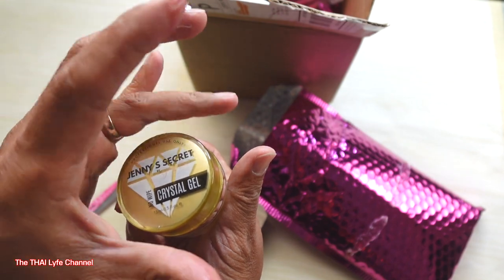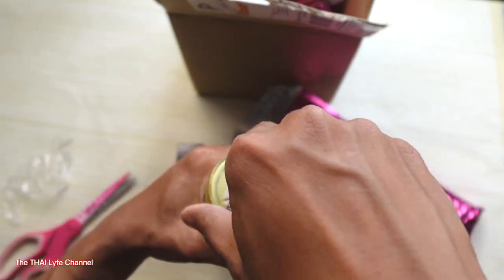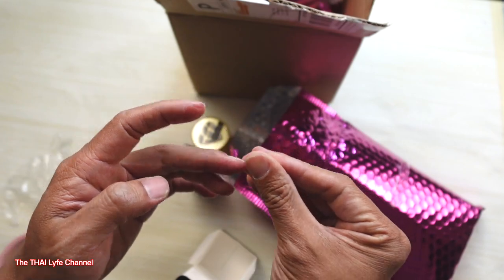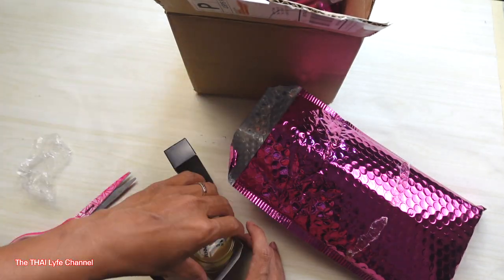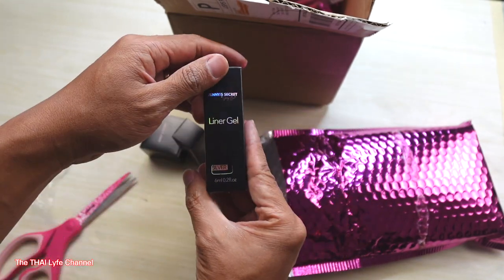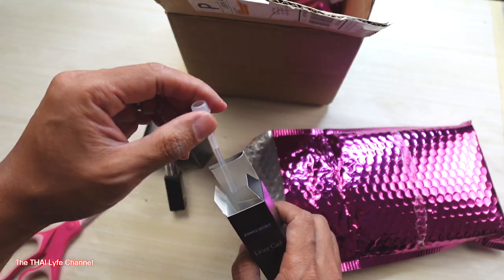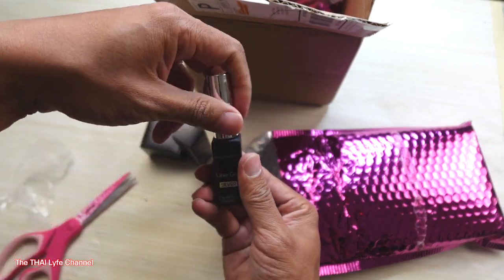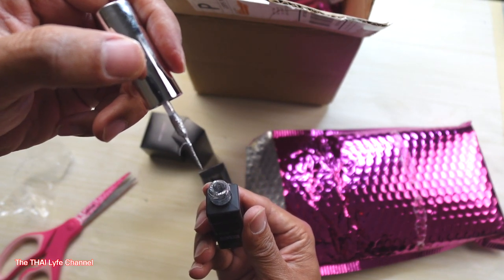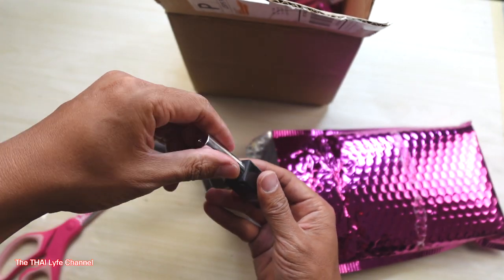Let me go ahead and close this real quick — it's really sticky, super duper sticky. Look at my finger, look how sticky it is! Let's put this back in the box. Christmas coming — silver liner! We got silver liner, and it came with an extra liner in case yours gets messed up. That's why it's important she gave you an extra one.